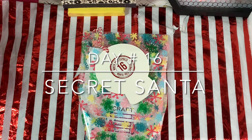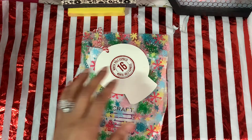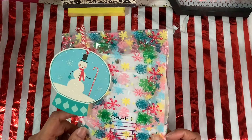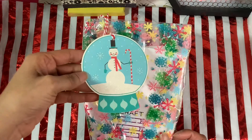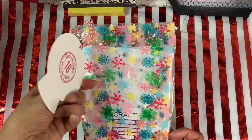Hello everyone, thank you for stopping by. We are here to open up the 24 days of Secret Santa, and this is gift number 16. Let me show you what I received from my Secret Santa — it comes in this beautiful little bag with all these fun colors and little stars, and a little snowman with a candy cane that says number 16.